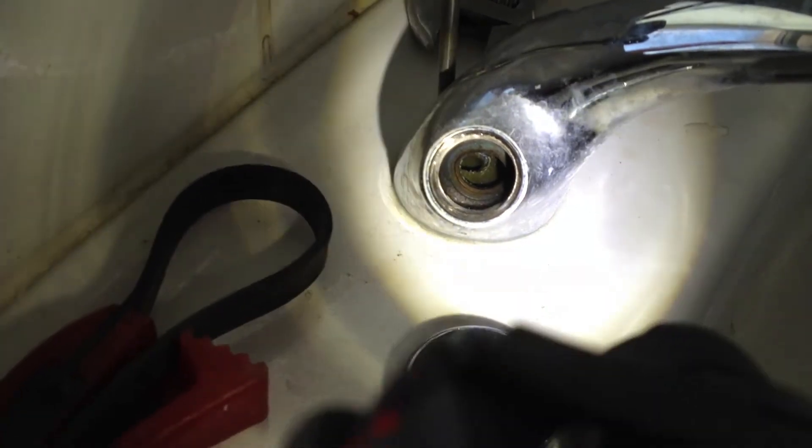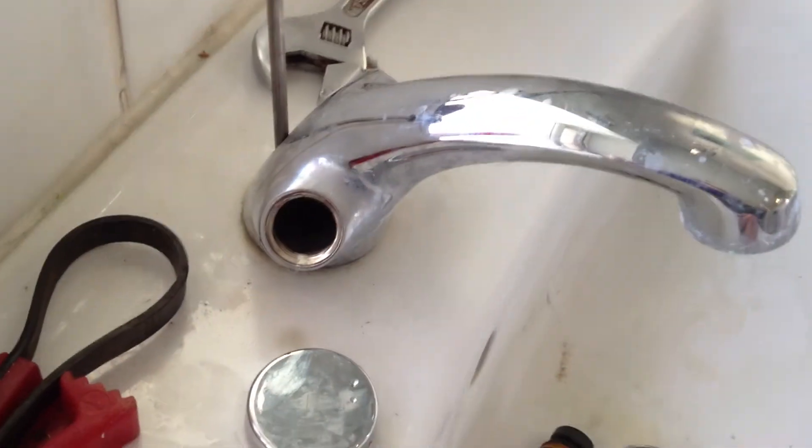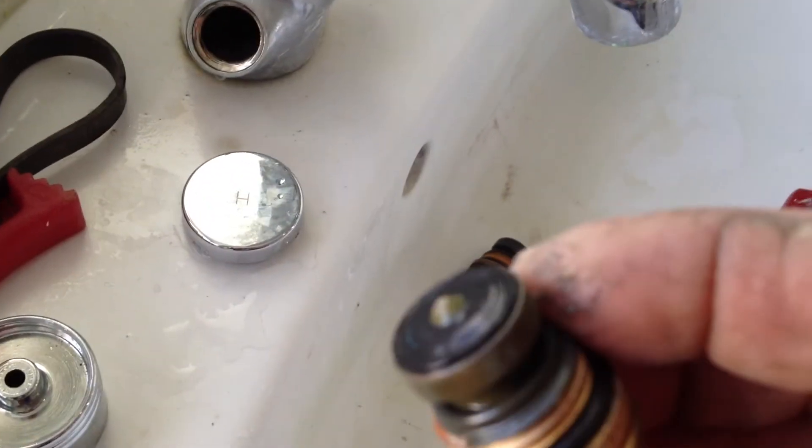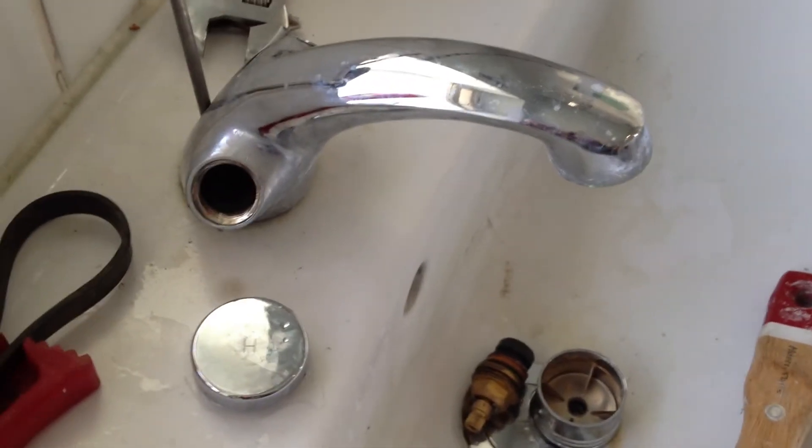...it makes a hole right in there, and then you have to have a special tool to take it out. But both of those seats look pretty good, so we're just going to change the rubbers on those and see what happens from there.